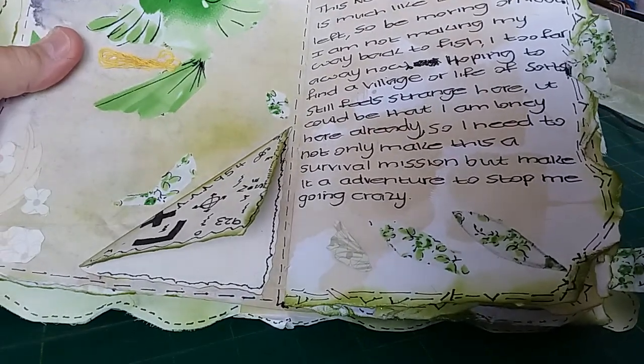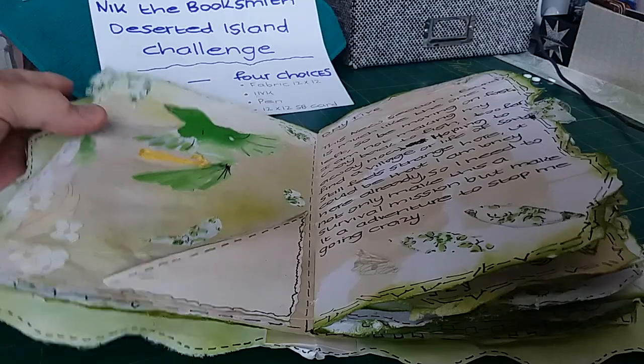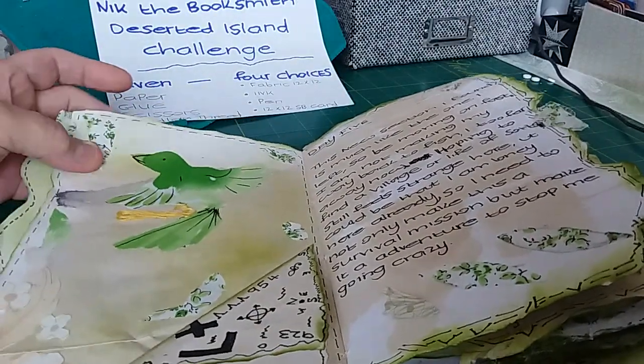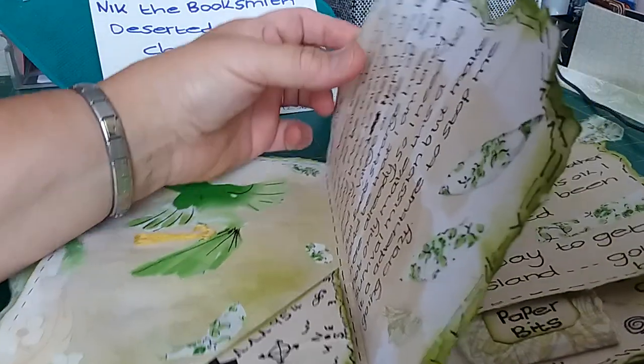On this one she's saying where she's moved on to is much the same as the last spot, but she's too far away to fish now. So I think it's going to be coconuts she'll have to survive on. She goes: 'I've got to try and make this into an adventure to stop me going crazier.'